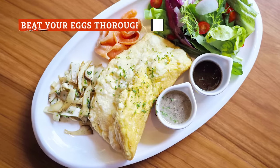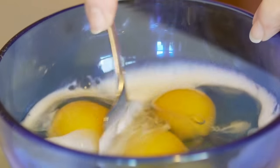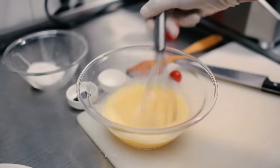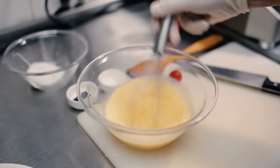Unless you're making a soufflé omelet, you're not whipping eggs to stiff peaks for your breakfast meal. It can be tempting to take things to the opposite extreme and just barely beat the eggs before adding them to the pan. While it might not seem like a big deal, your omelets will come out better if you thoroughly whip the eggs.